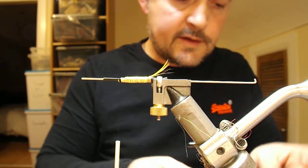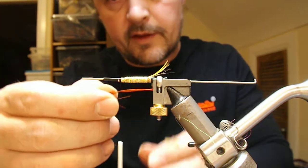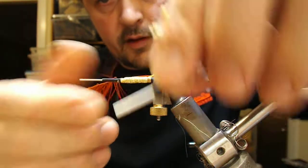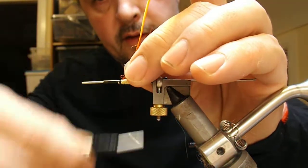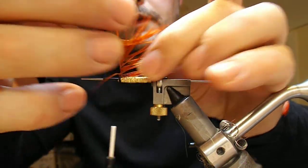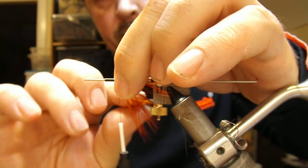Now there are going to be two hackles here. The first is a golden pheasant rump feather which has been dyed hot orange. I tie the tip of that in, fold it back on itself, and now I'm going to wrap that.